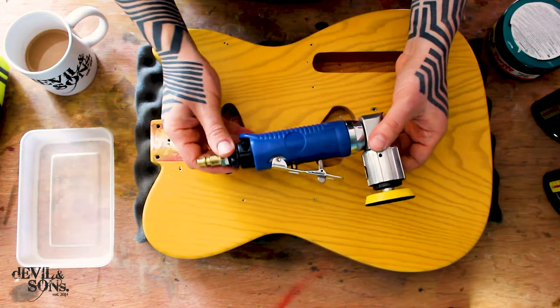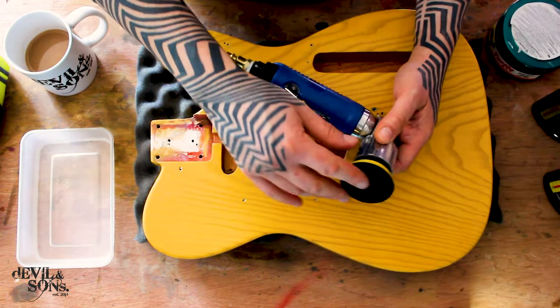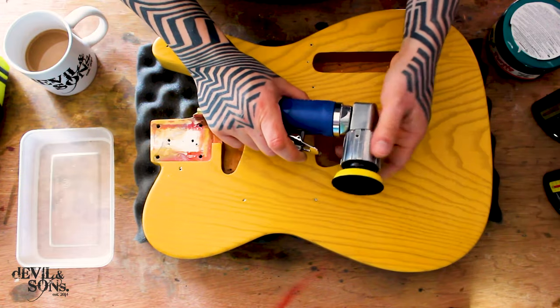Another option to using a drill is to use something like this — a pneumatic sander. It's got the velcro head on it, normally for sanding discs or buffing and polishing, so exactly the same as using the drill.